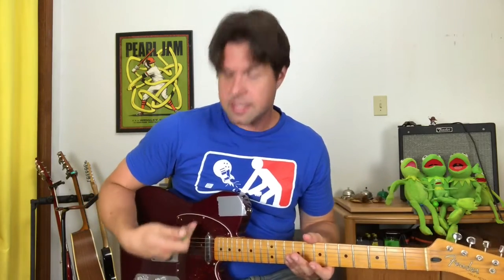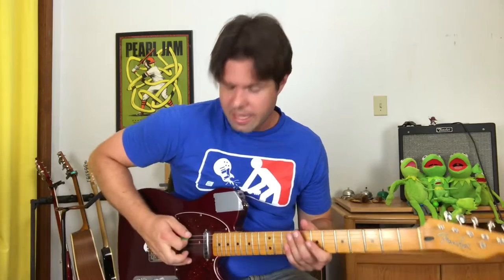If you'd like to find out what that's all about, the link will be in the description. The first thing we gotta do — detune your guitar one half step down. So instead of Eddie Ate Dynamite Goodbye Eddie, you will have E-flat, E-flat, D-flat, G-flat, B-flat, E-flat. All the strings go down one note. If you don't know how to do that, I've made a video on it — link in the description.